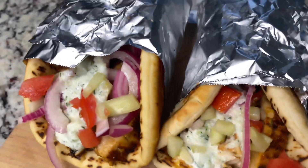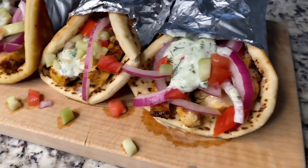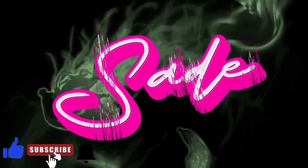As always, the ingredients are in the description below. Make sure y'all like, comment, and subscribe. Let me know what y'all want to cook, what y'all want to see, what y'all want to learn — and hit that subscribe button!